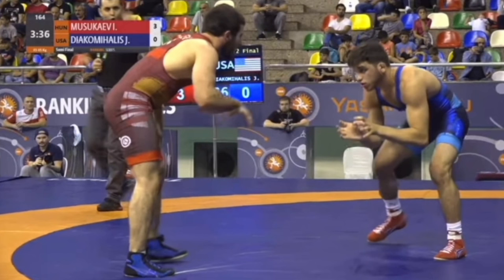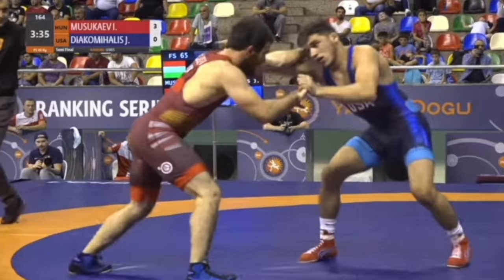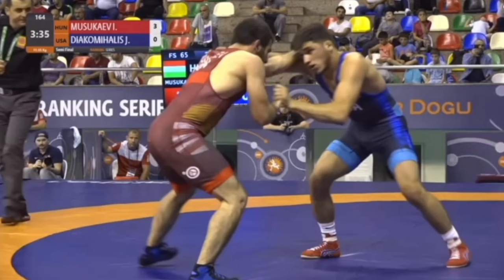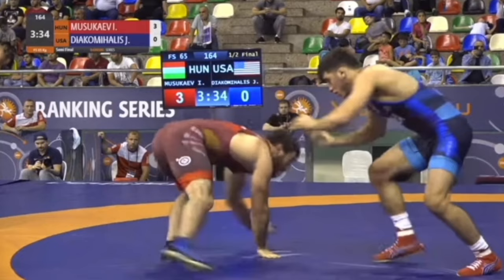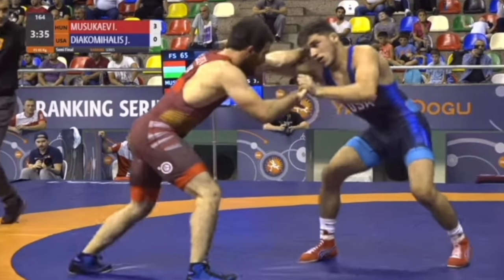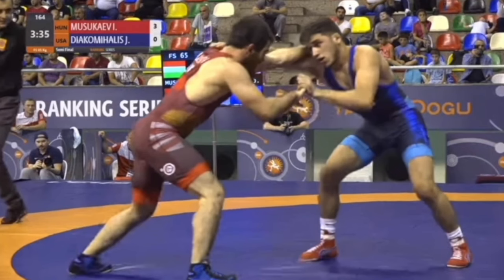This is when he hit it on Yanni — their first match when Muzakayev was up 9-0. Yanni hits some kind of snap. He has a collar tie. You can see Yanni snap his arm down. Obviously, this is not a snap that's going to make him hit the ground — but he goes with it like he does in the other clips, gets on all fours, and then lunges at the leg.